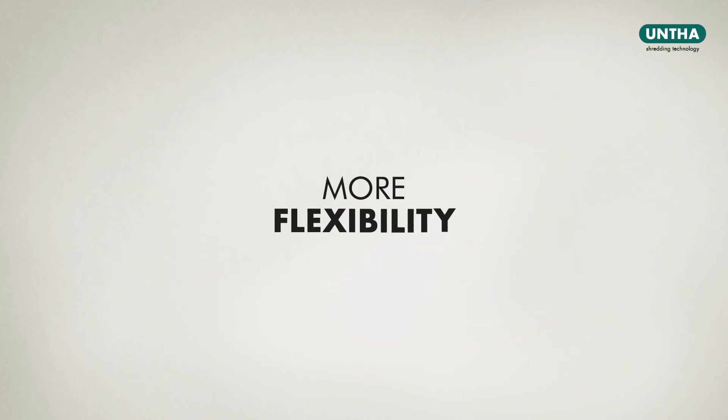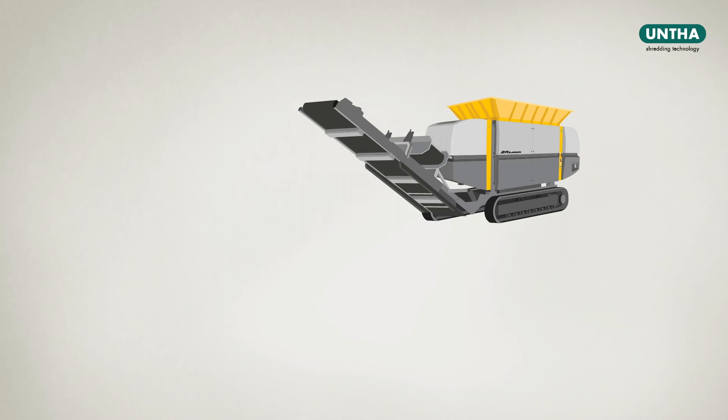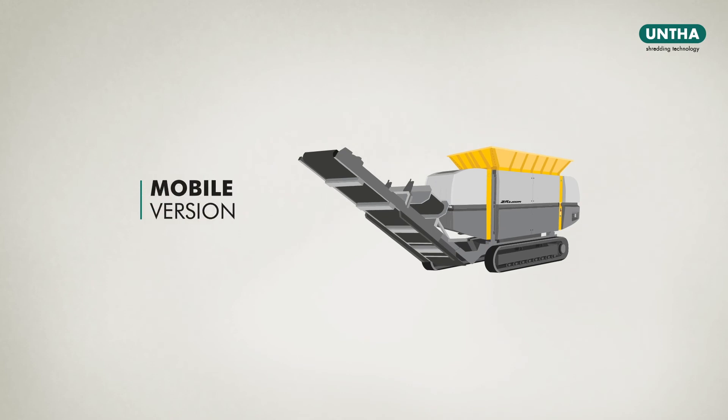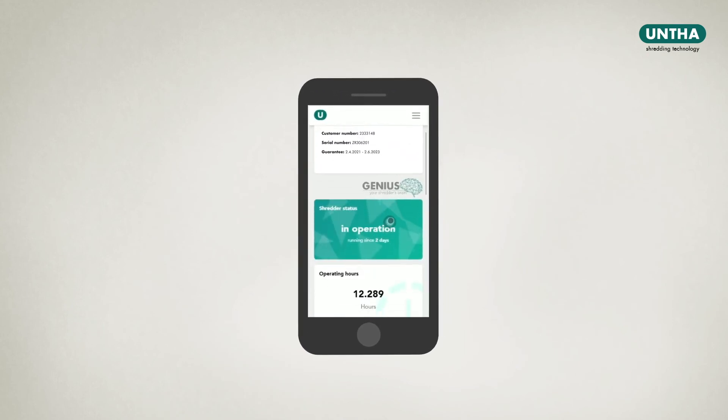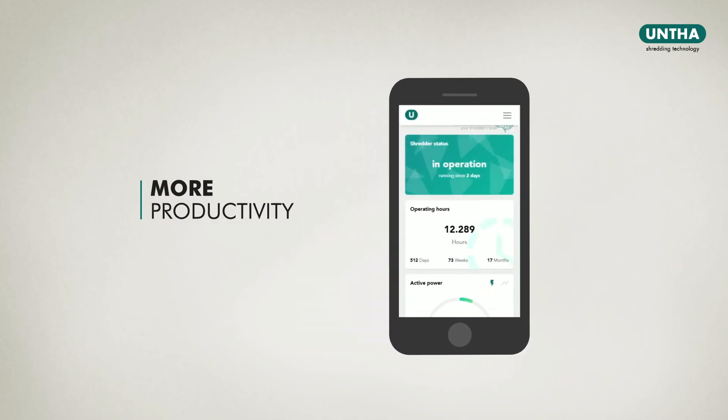For even more flexibility, this primary reducer is also available in a mobile version. It comes with Unta Genius, the condition monitoring system for more productivity.